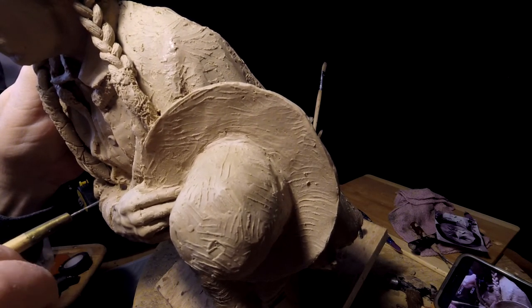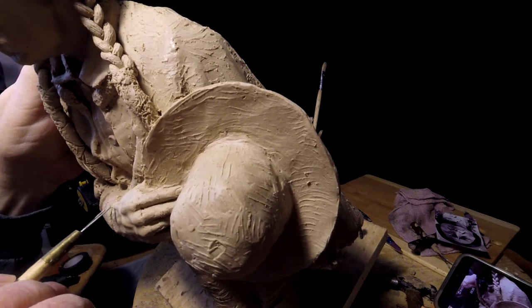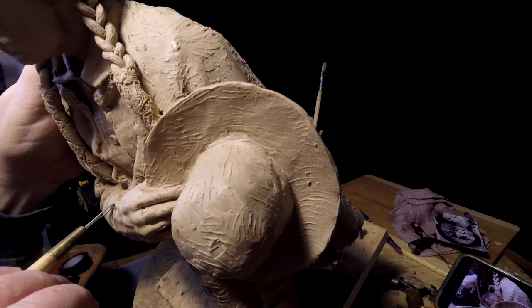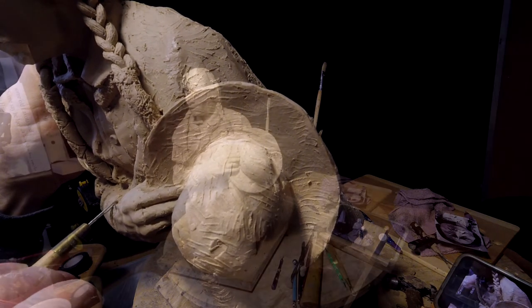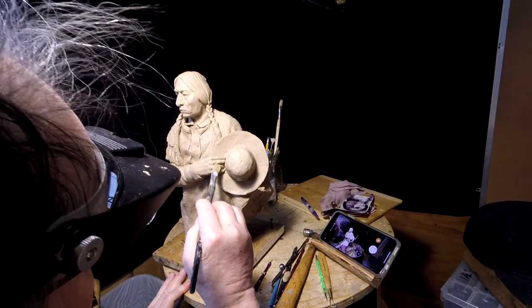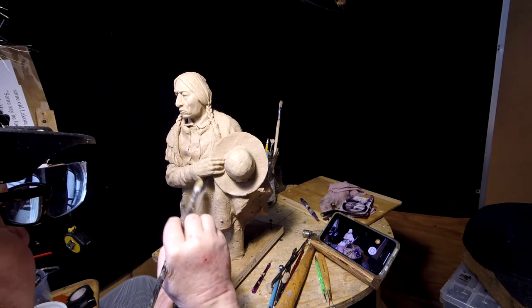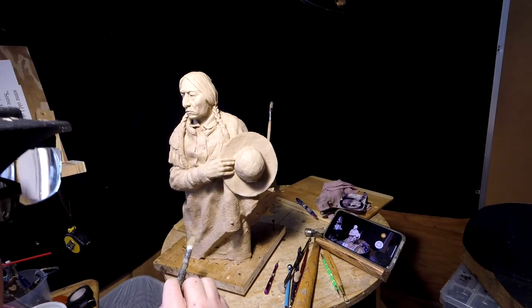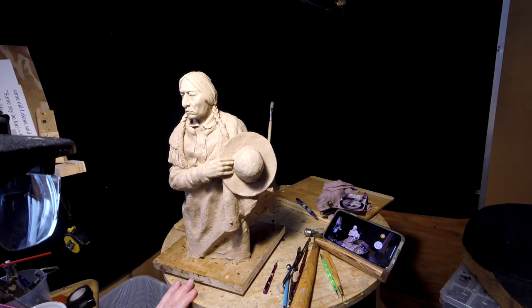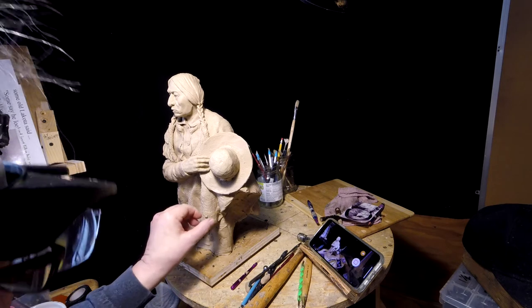I want to work around these veins that I put into the hand. That works best when they're cold. Now I've got the hand pretty much done.